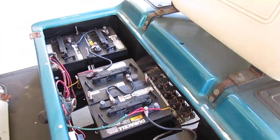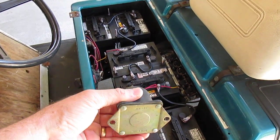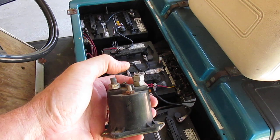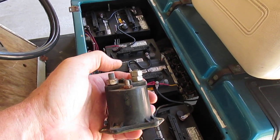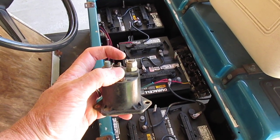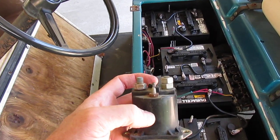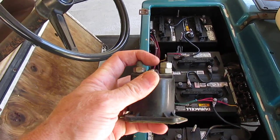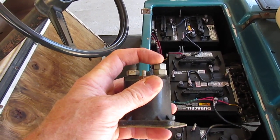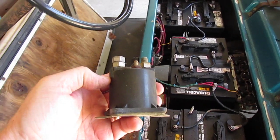I'm going to show you the standard relay that comes in a Club Car golf cart. They look like this — the bottom is riveted on, there's basically a coil inside, and there are two contacts on the other side of these posts here. When it's energized, you supply 36 volts across these two studs here, which causes the coil to magnetically pull in a plunger that makes contact with these two large studs.